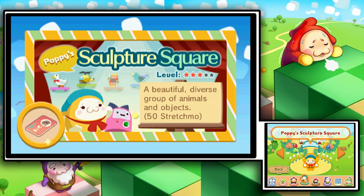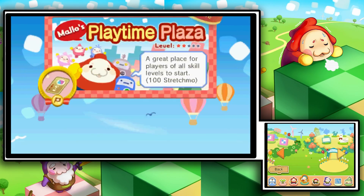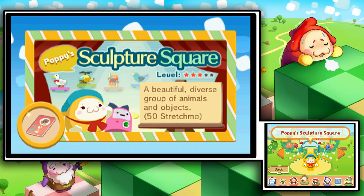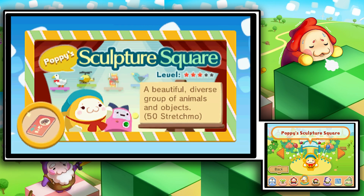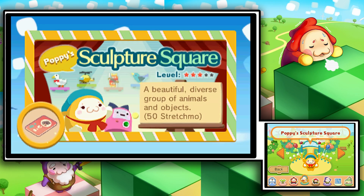Next time on Stretchmo — whenever that time comes — after completing Milo's Playtime Plaza, we've got ourselves Poppy's Sculpture Square. And there's a more diverse group of animals and objects here to deal with, which is gonna be scary, especially that goddamn goose in the back with the bow tie. I hope you enjoyed it, and I really hope to see you here next time for more Stretchmo. Talk to you guys then.